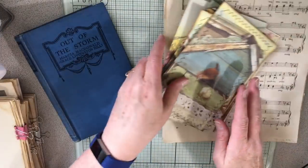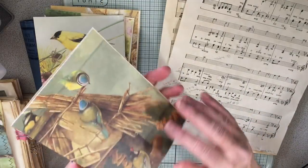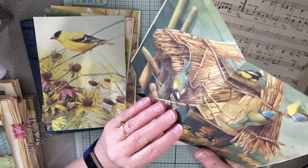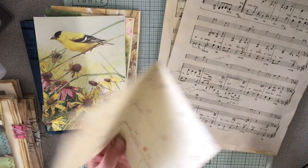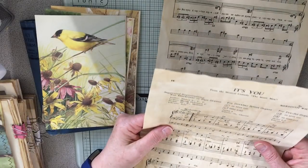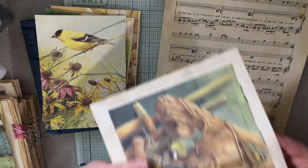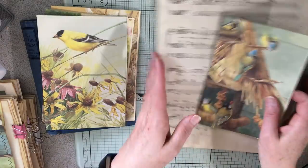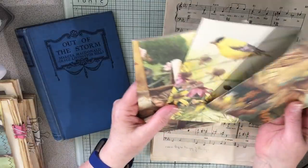Something else I've been working on is the decorations. These are from a Marjolein Bastine wall calendar I had. I cut them down and put this over it, glued it on, trimmed off the edge, then folded it over and made a little pocket. So I have these pockets to make.